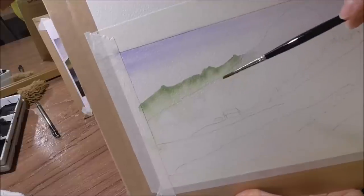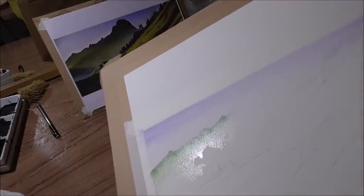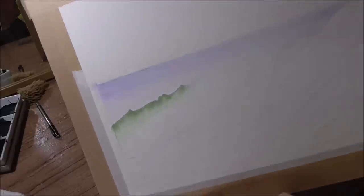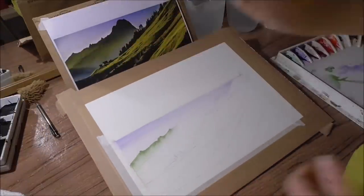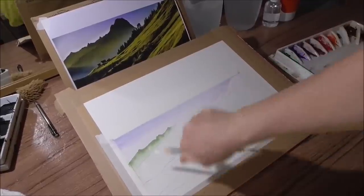I'm going to leave it at that. You can see it's still moist — working wet into wet, but it's not runny wet. That's the key with watercolour: just getting that moisture right. So I'll stop there and then we'll work on the Neura Mountain.